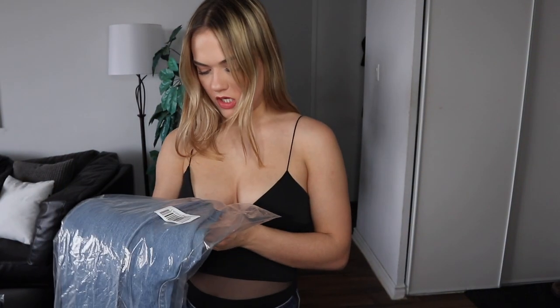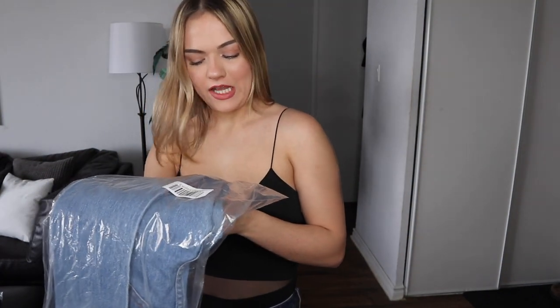The next ones we're gonna try on are the Before Sundown Jeans in the light blue wash. Those did not fit me whatsoever — I could not get them past my hips, as you saw in the clip. These are definitely a no. I have a size 5 just like all my other jeans, so I'm not sure why they don't fit.